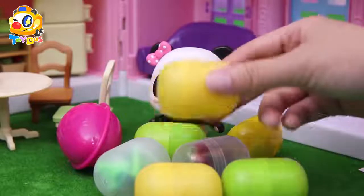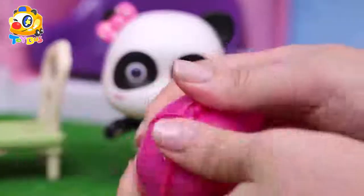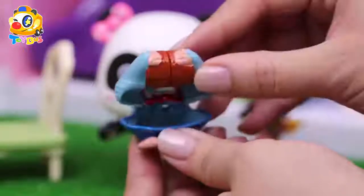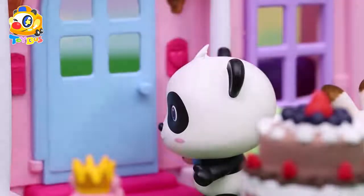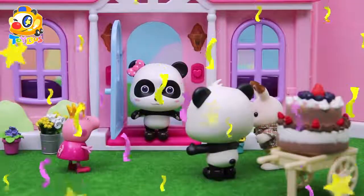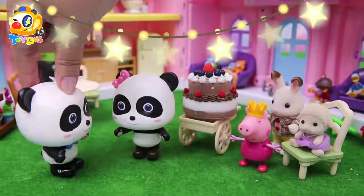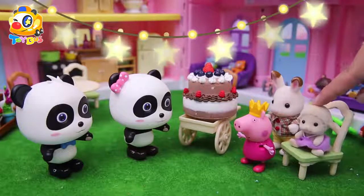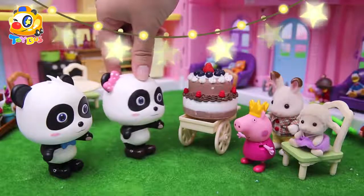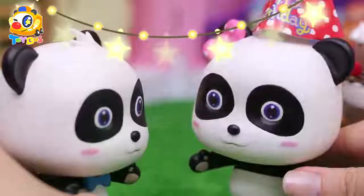Which one should I open first? This one! Someone's coming — who is it? Mew Mew, happy birthday! Thanks everyone, come in please! Mew Mew, we made this cake for you! Happy birthday, Mew Mew! This is so nice — a chocolate fruit cake, it's my favorite! You guys are so sweet, thank you so much, I'm so happy!